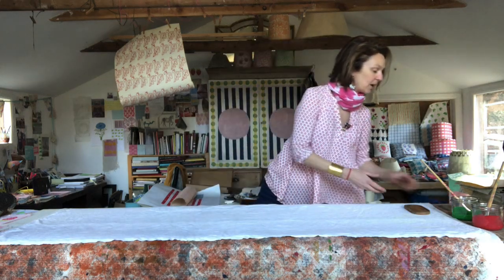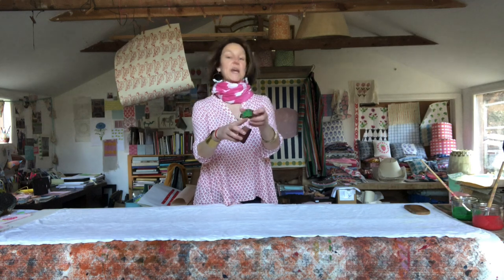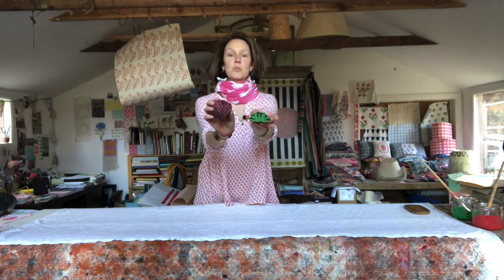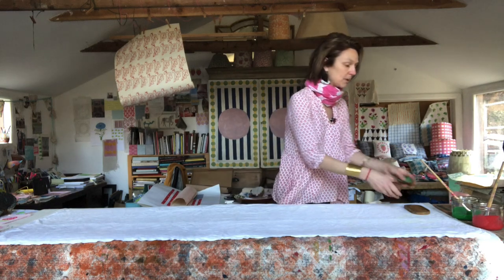We've been doing lots of potato printing, but my main form of art is printing with wooden blocks and that's how I normally create my designs, so it's really nice for me to be working with wooden blocks. I'm going to be using my strawberry block — I've got a stem and the strawberry base — and I'm going to be working in tandem with them. I've got my two colours here: my green and my red.